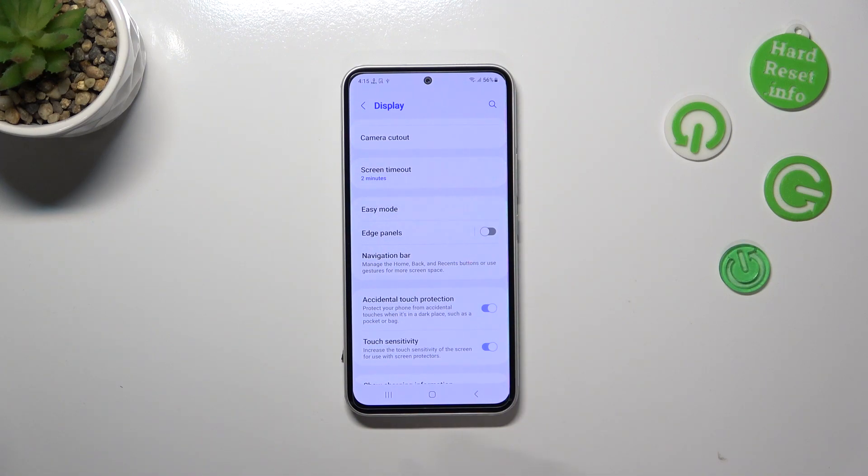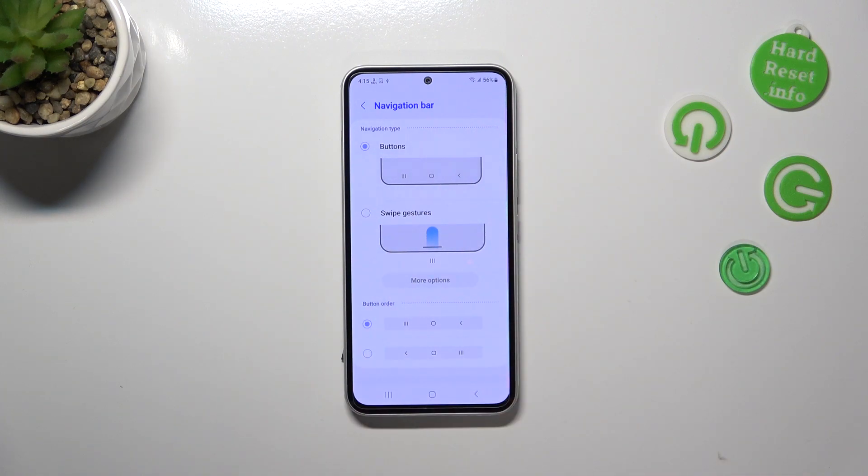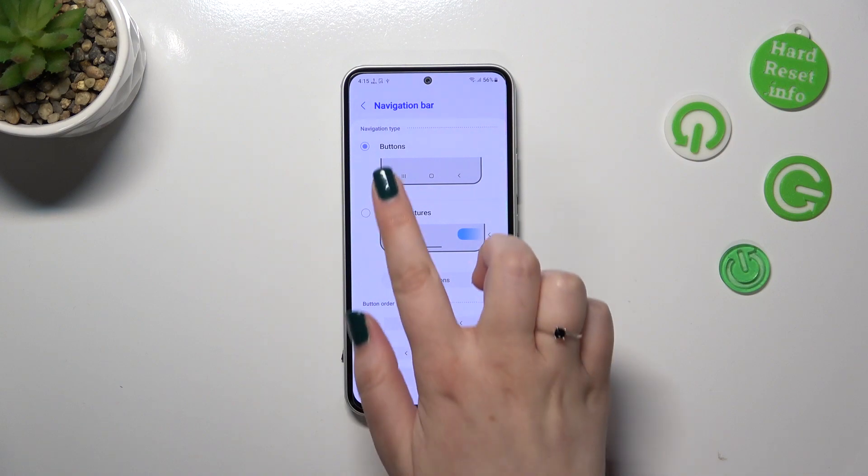The last option is connected with the navigation bar, so let's tap on it. Here we've got two different options from which we can choose. Right now we've got the buttons option applied and as you can see this option is marked.